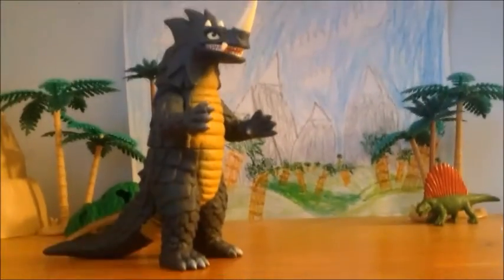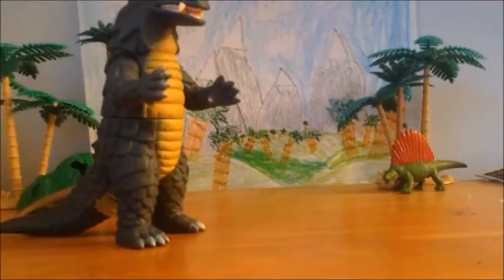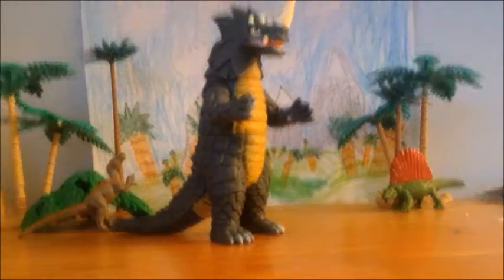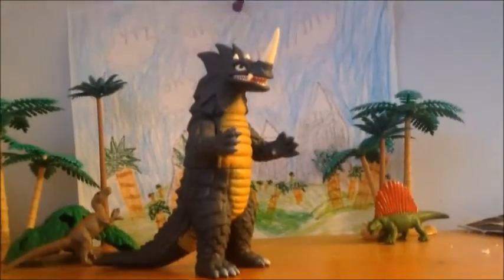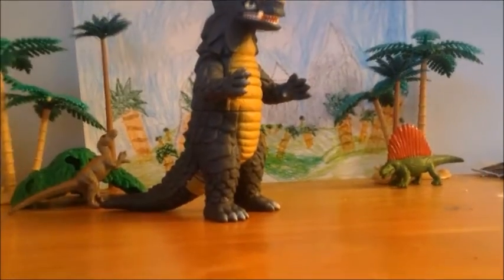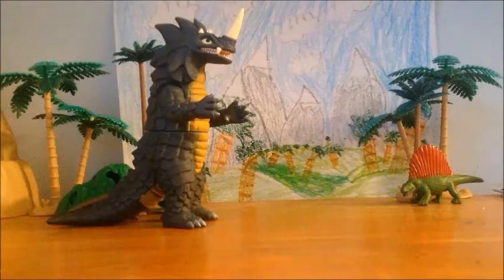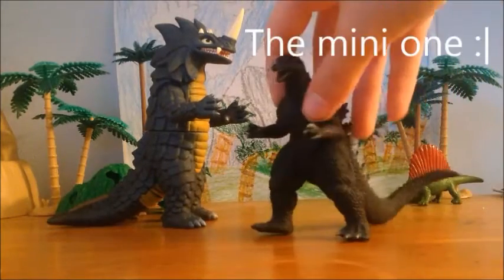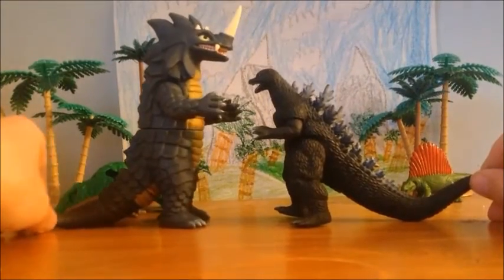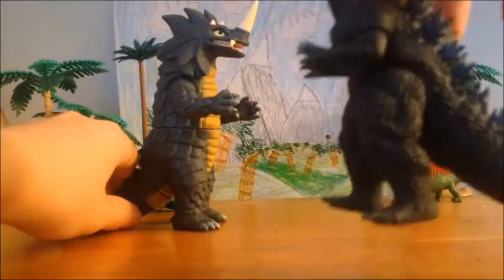So let's move on to sizing — size comparisons. Let's size him up with some small figures — Final Goji, Godzilla 2004. And as you can obviously see, Seagoras just towers over him, which would not be accurate. It's got to be like that.